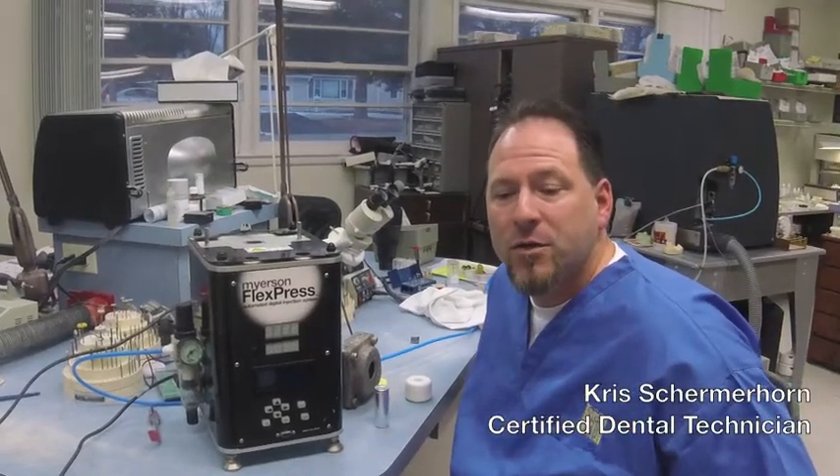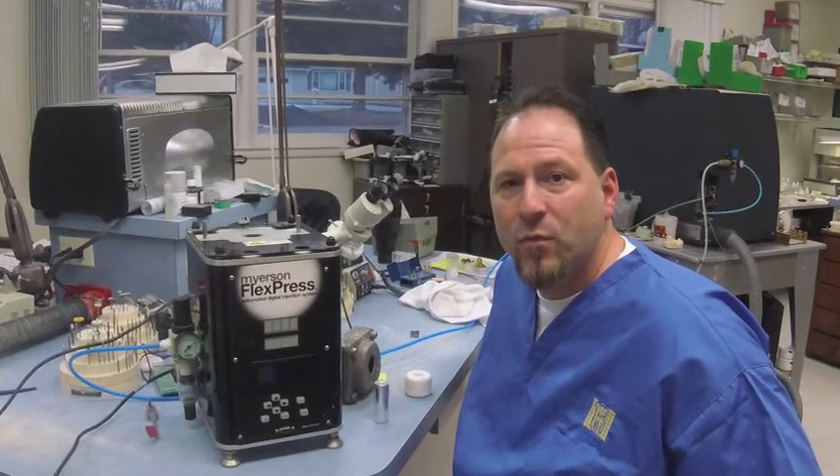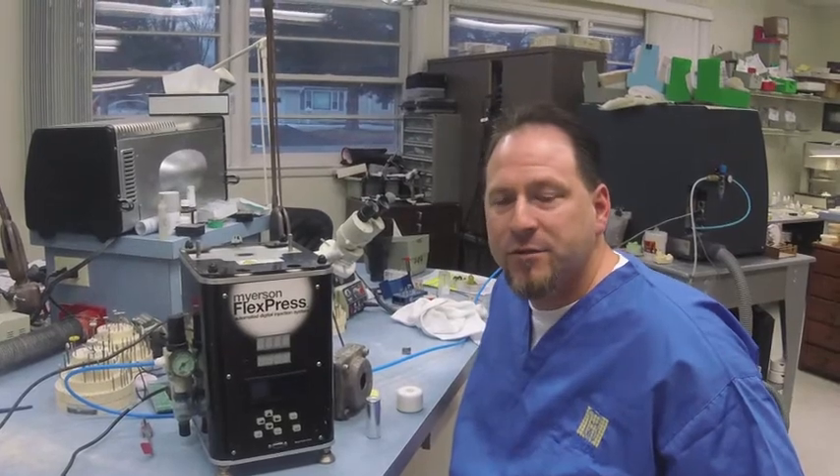Hi guys, Christian Mohorn again. I'm going to go over the introduction to the FlexPress — whenever you guys unpackage it, what you're going to do to run a case through.